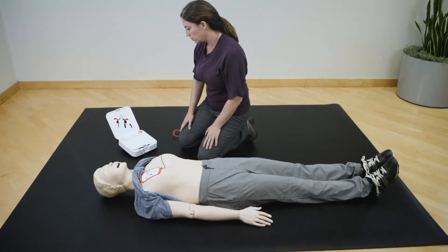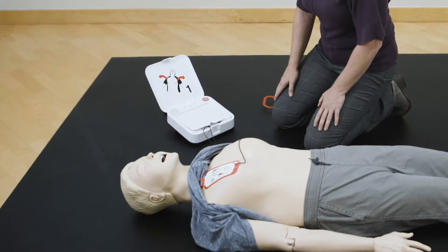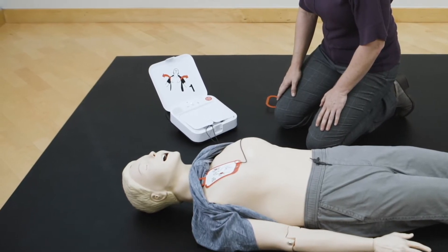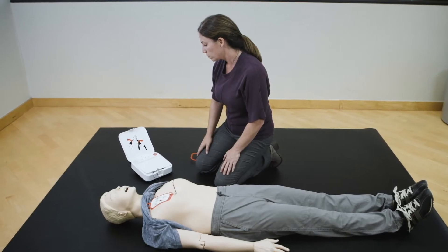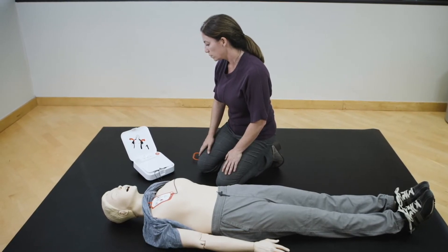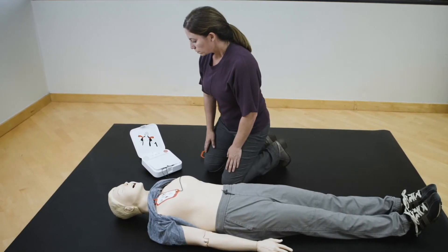Do not touch patient. Analyzing heart rhythm. Everyone clear. Do not touch patient. Delivering shock. Shock delivered.